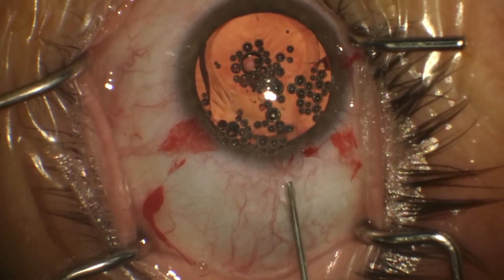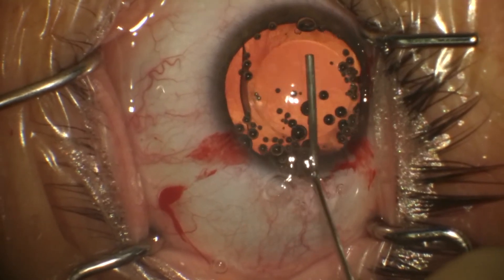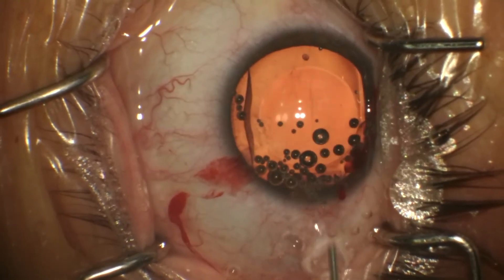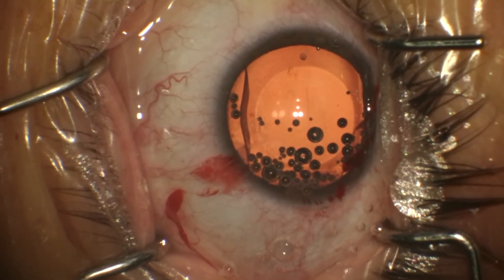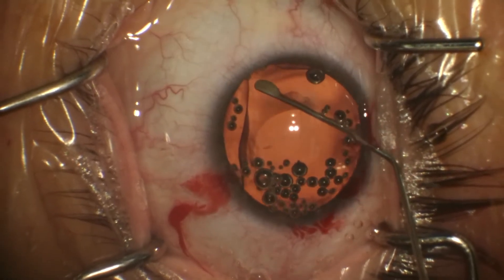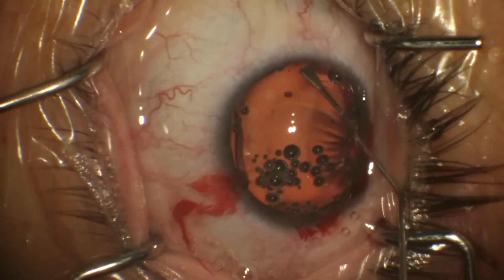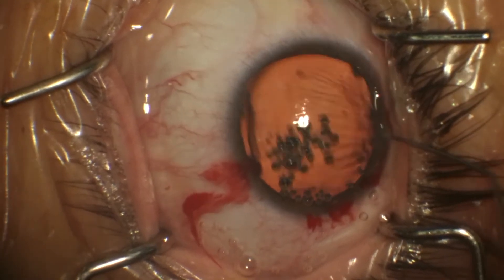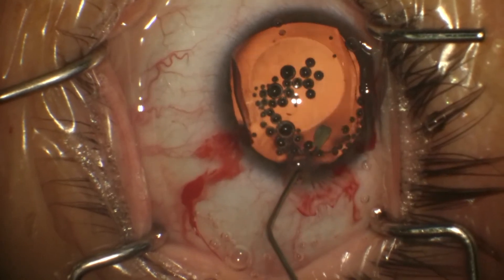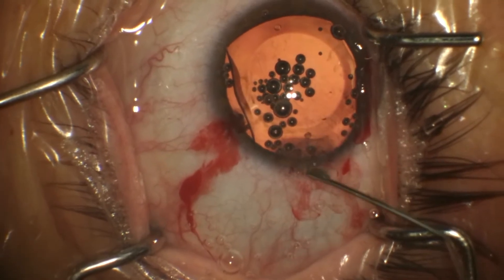Once the ICL is in the eye, OcuCoat is placed over the top of the ICL to push it down toward the crystalline lens in preparation for tucking of the four foot plates, which I do with the Drysdale Nucleus Manipulator. With this injector system, no special instruments are needed other than what I already have for my FACO tray, and I can do the entire surgery without having to use the MST folding forceps and other instruments for ICL.